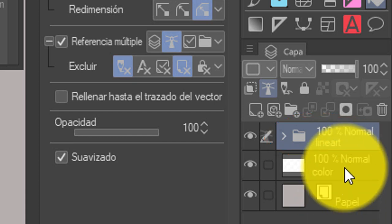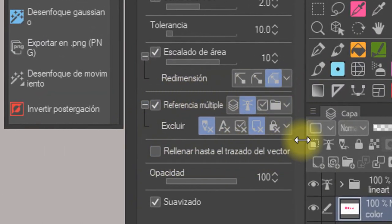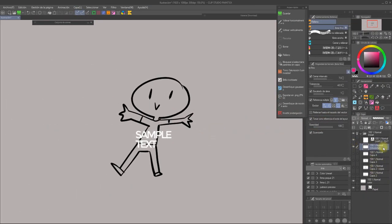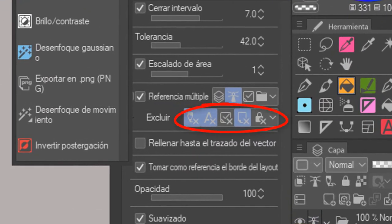Now every new layer we make will only get colored inside our lines, with the advantage of having them all separated from the actual lines. You can also choose a different target on the Refer Multiple option, like Refer to all layers, the current selected layers, or Refer and fill only the layers in the folder. I'd recommend sticking to Refer to reference layer. By the way, you can also exclude layers automatically — for example, if you're working on a webcomic and your lineart and text layers are all in the same folder, you can tell the bucket to ignore those text layers. You can exclude sketch layers, block layers, and more.